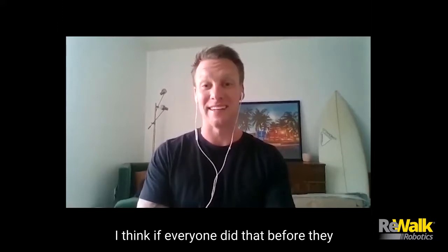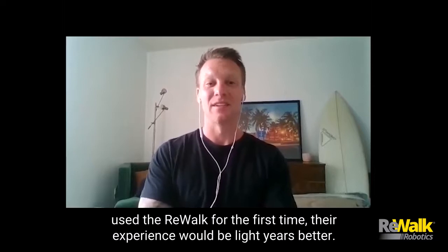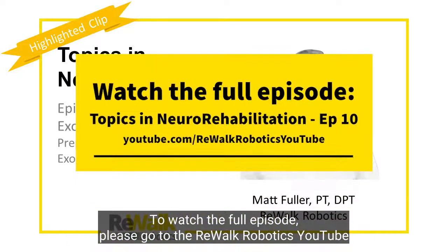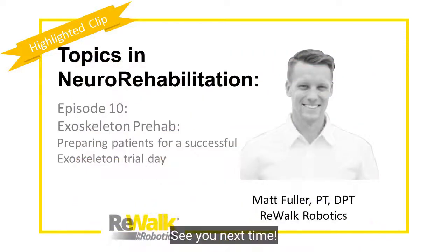I think if everyone did that before they used a ReWalk for the first time, their experience would be light years better. This has been a highlighted clip from ReWalk's Topics in Neuro Rehabilitation web series. To watch the full episode, please go to the ReWalk Robotics YouTube page or visit the link in the comments below. See you next time!